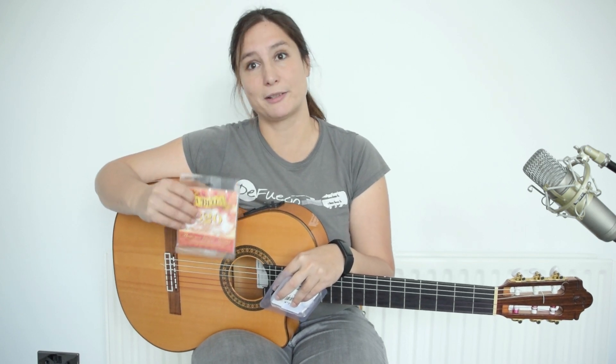I'm using LaBella strings and they are really amazing, so if you would like to have a set of strings just comment string. I also have an additional metronome, so if you would like to have a metronome just comment metronome under this video.